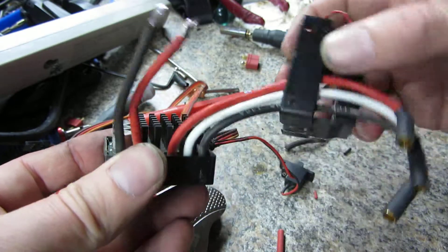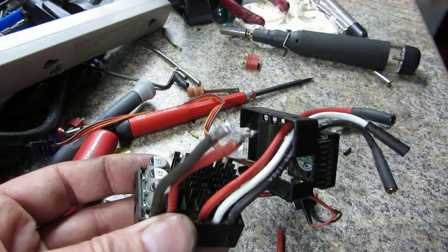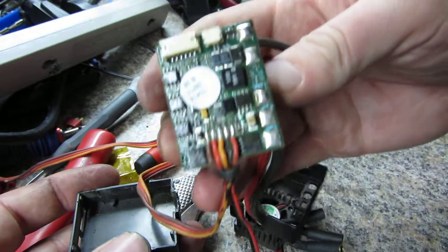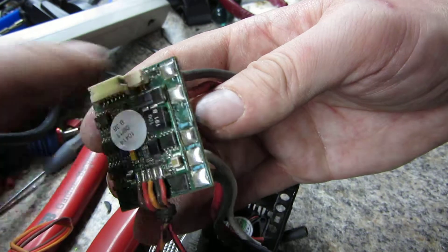And there you go — the Mamba Max Pro. You have to unsolder the connector, whichever it may be, otherwise it won't come out. And this is what it looks like on the other side, so it is possible to re-solder new wires onto it.